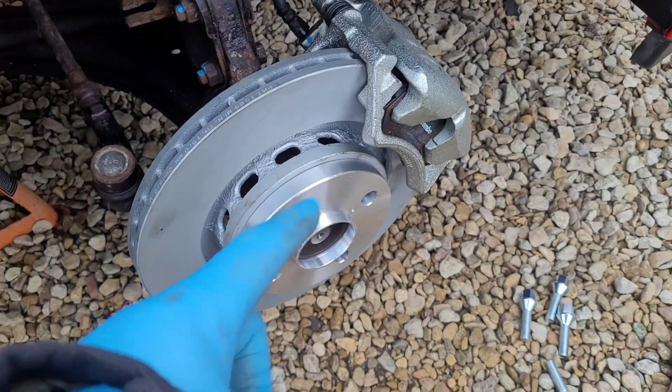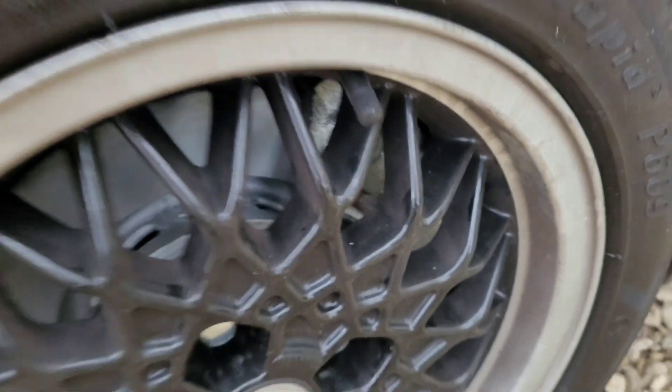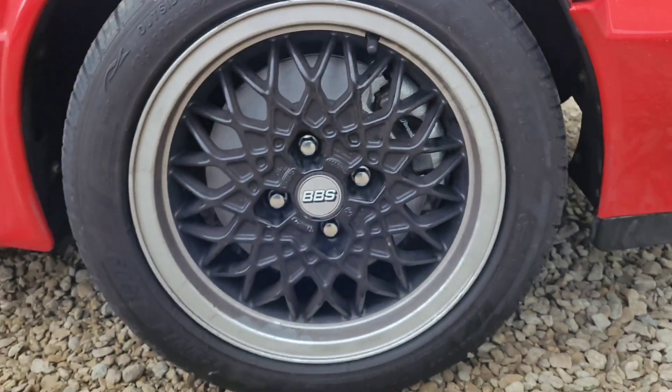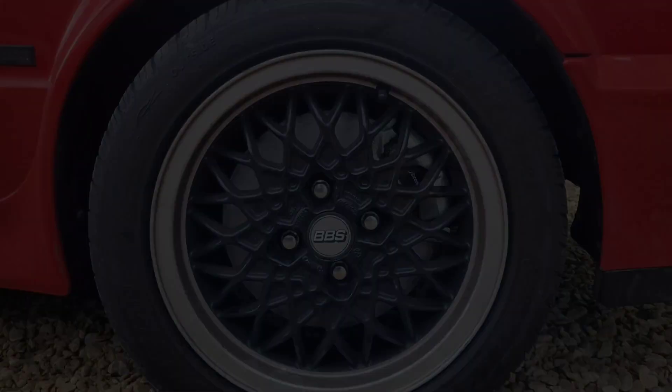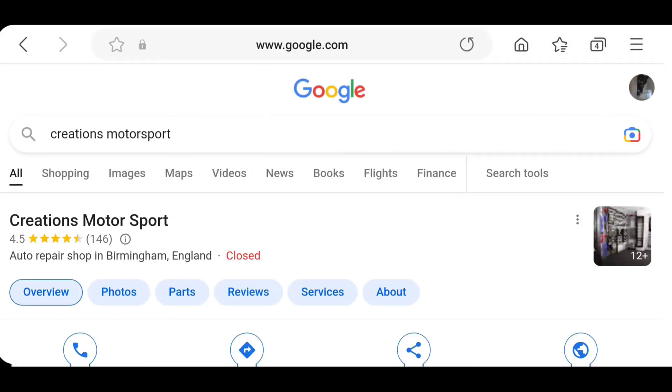We've got spacers on because the wheel was making contact with the caliper. You may not need to do this with all wheels — make sure you've got 15-inch wheels, not 14-inch. These are 15s and they look good.